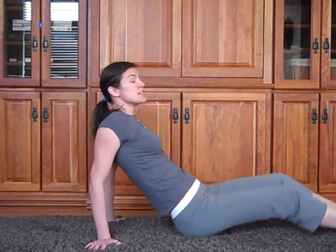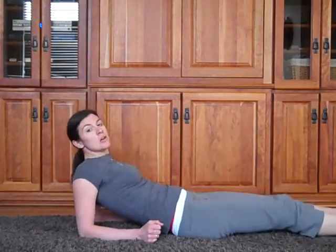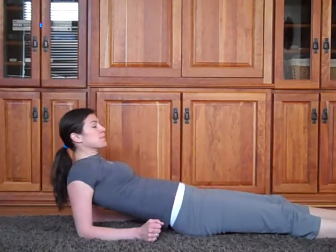The other option is to come from the elbows and do more of a bridge from this position, or again with the legs straight. Hope that gives you a couple more options for your core to make sure you have a nice strong back and spine — one and the same. I'll see you again tomorrow. Thanks a lot.